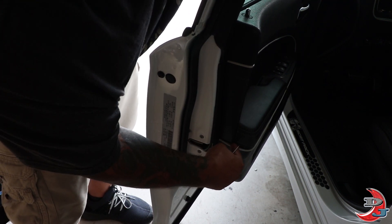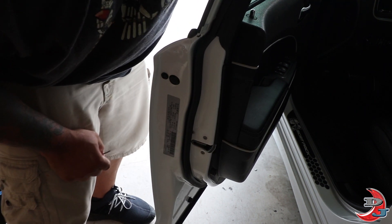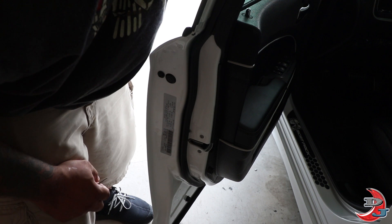I wanted it to go all the way to the edge of the door so it looks good. I actually stopped right here earlier and it looked a little goofy because this one came all the way to the end. So that's pretty much it, and I'll show you guys what the interior looks like.